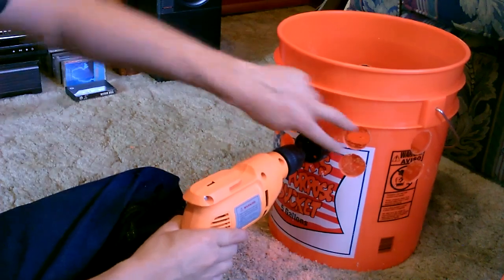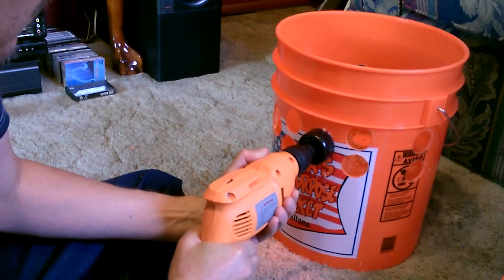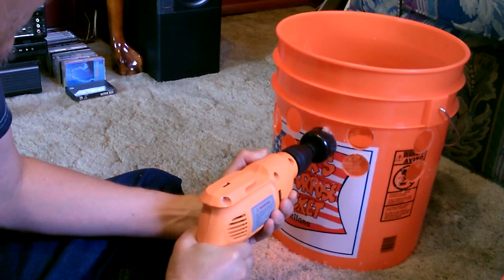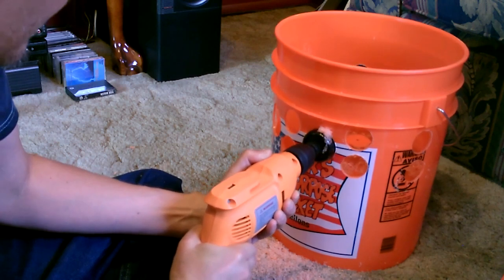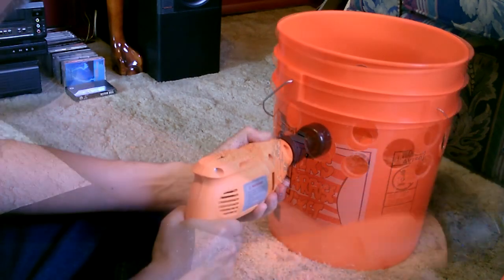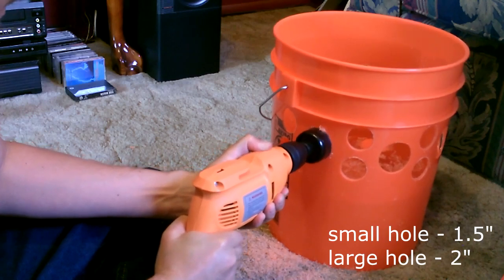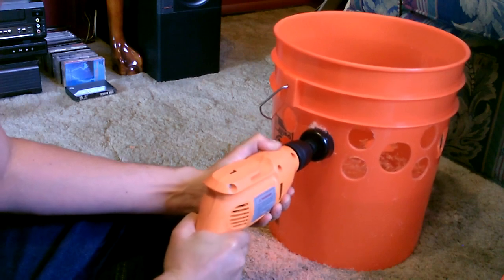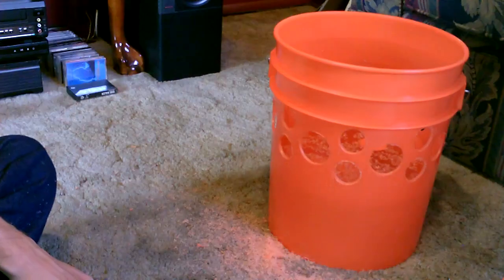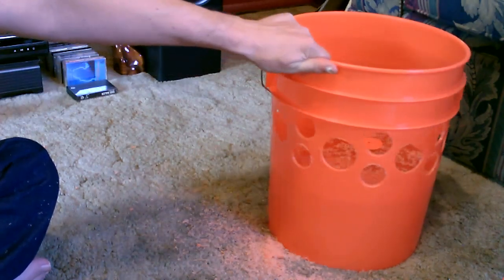Okay, I've got two holes drilled all the way around. All the holes are drilled now — you can see how I just did that evenly around the bottom.